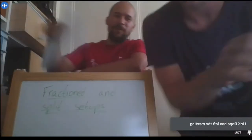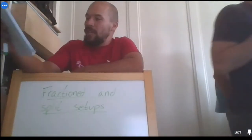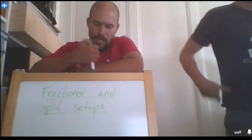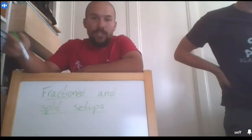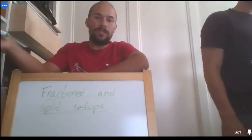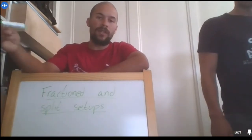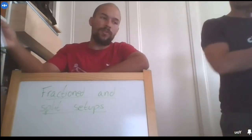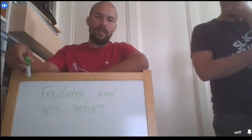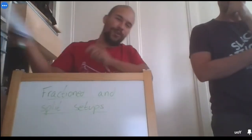Hello everyone, my name is Santi Santiago Torres. I live in Spain, I'm from Colombia, and I'm going to do a presentation about fraction and split setup. I've been working with slacklining for three years and right now I'm more specialized in highline setup, fractioning, etc.